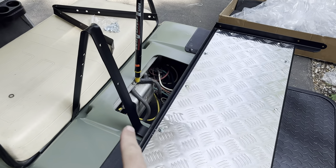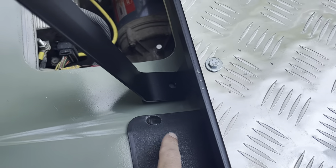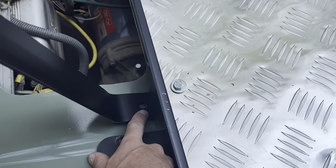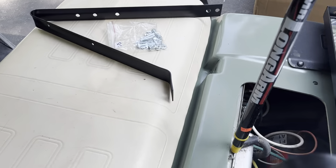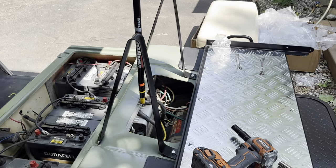Next you mount these seat brackets — you sandwich the Z mount in between the body and these brackets, and you use the C5 nuts and bolts there. I got these rear seat brackets installed.